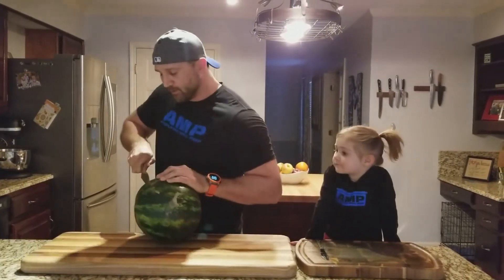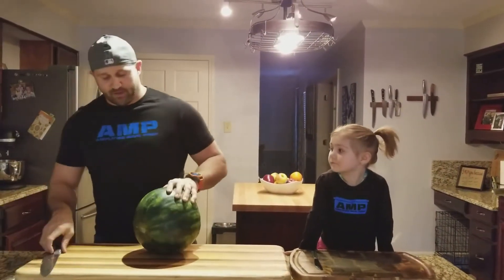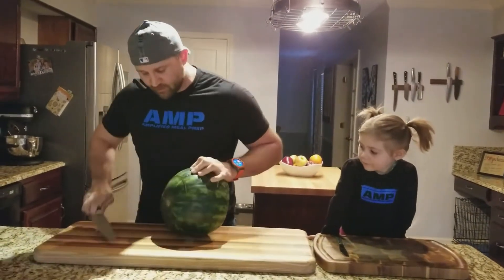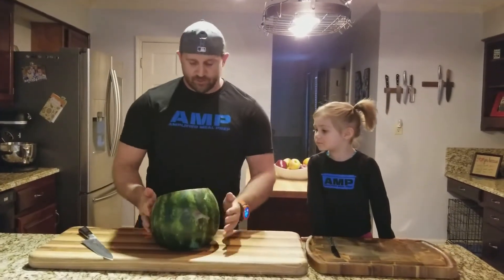First thing we've got to do when we cut a watermelon is establish a base, so we want to cut about half an inch to an inch off there, flip it around, and then cut an inch off of there. And there we go — I'll get you one here in a second.